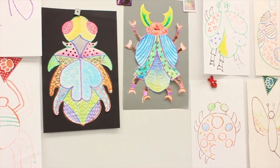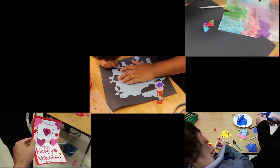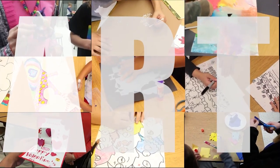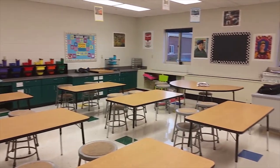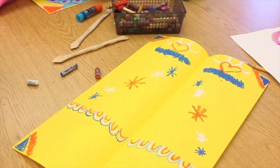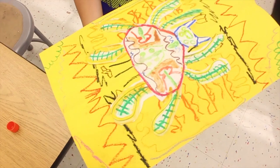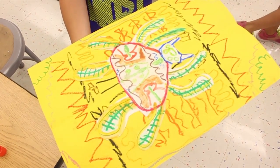Hey guys, today in this video we're going to learn how to do symmetry bugs. Let's get started. I hope you guys enjoyed that new intro, but here we are as we go on to the second grade project.